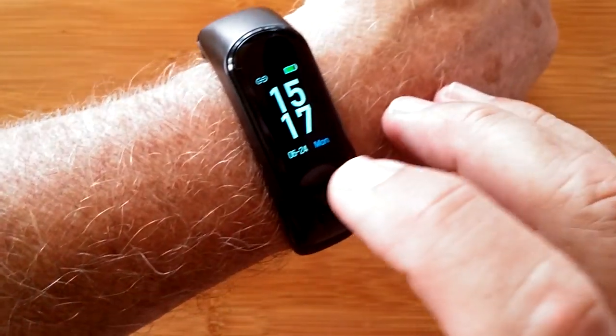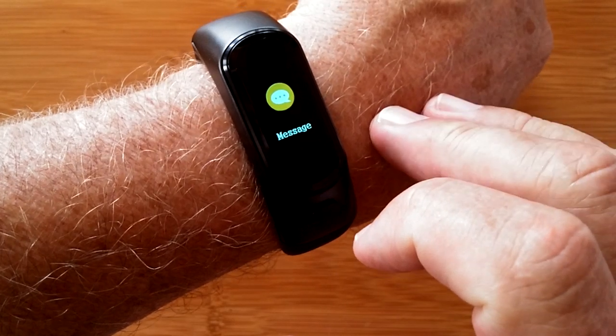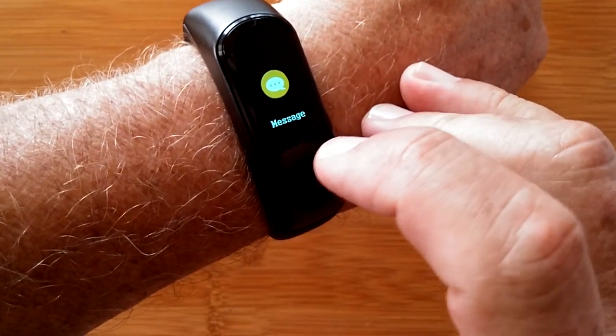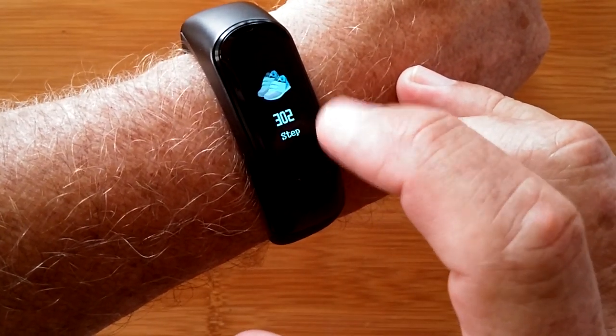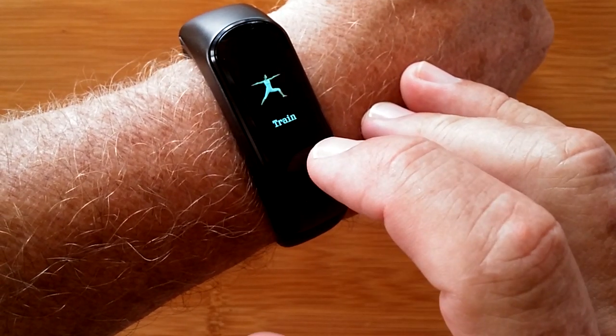This is the H109 Sports Fitness Watch with built-in Bluetooth earbud. You can get messages pushed from your phone, monitor your step count, calories burned, and distance traveled.